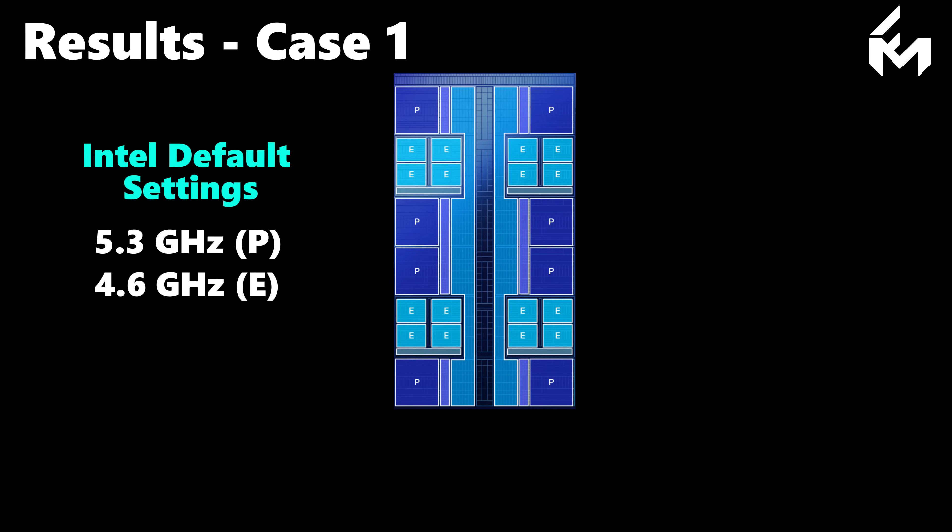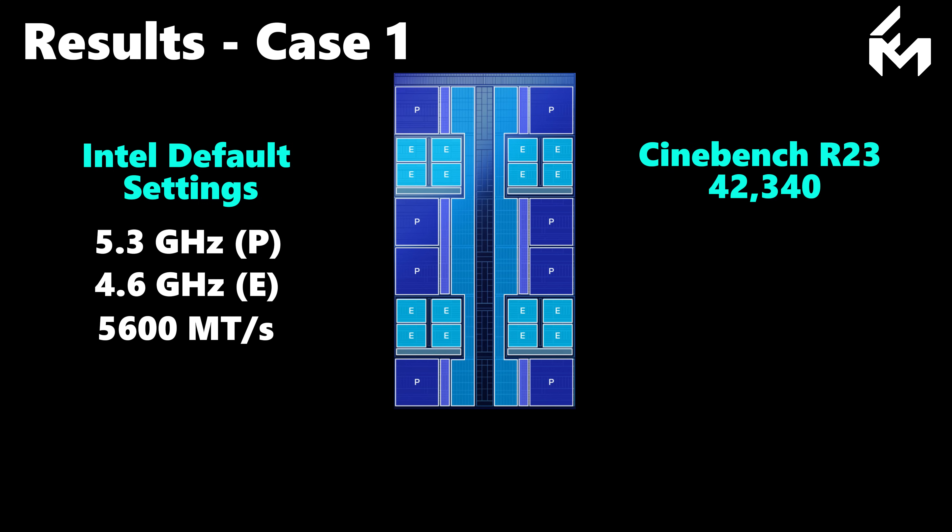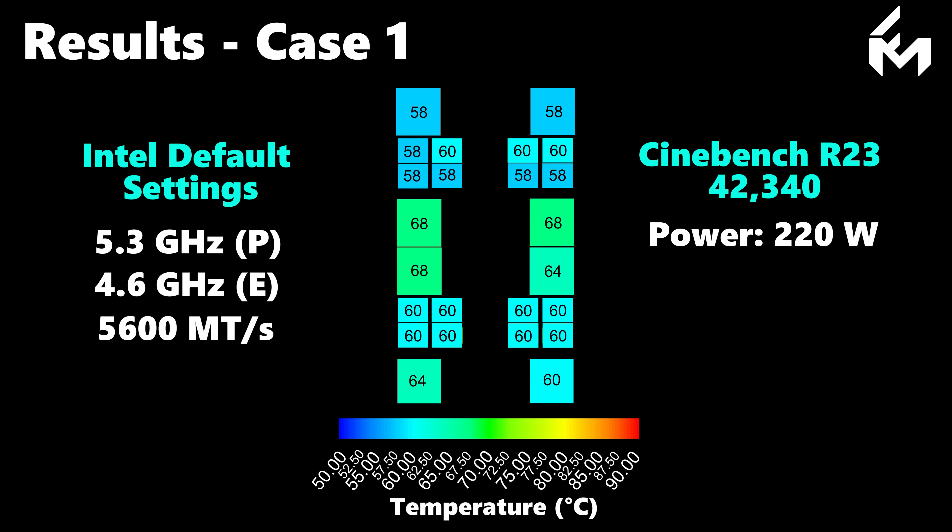The memory speed was set to 5600 megatransfers per second. We used Cinebench R23 for benchmarking, obtaining a score of 42,340 points with these settings, and a peak power draw of 220 watts. The temperatures across each core are mapped in a schematic with a contour bar representing a temperature range from 50 to 90 degrees C. The display values are the measured peaks or hotspots, while the overall temperature profile results from the interaction of these peaks and heat diffusion across the silicon tile.